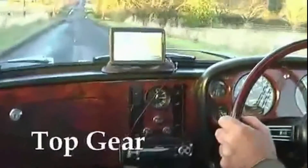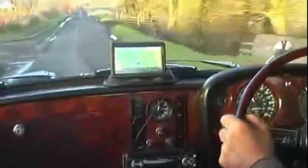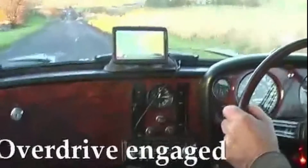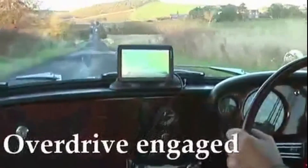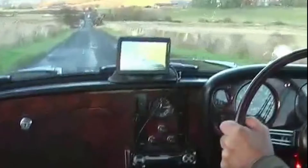40 miles an hour, 45 miles an hour actually. Back down to 40. I'm getting there. Overdrive's gone in - 40 miles an hour, overdrive. We're doing 2,250 revs, 40 miles an hour, with the overdrive engaged.